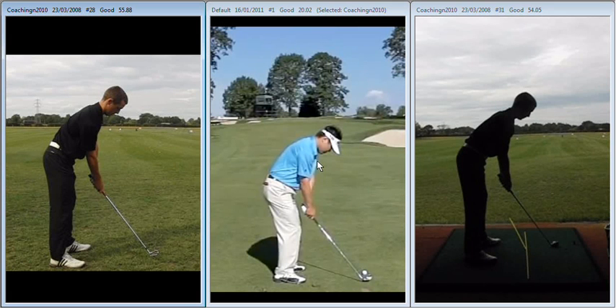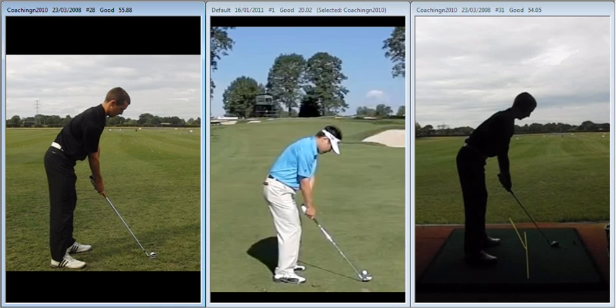Hiya Dave, great session last night. Just to recap on the work that we did: looking at it from face on, ball position a little bit too far back, handle a little bit too far forward.